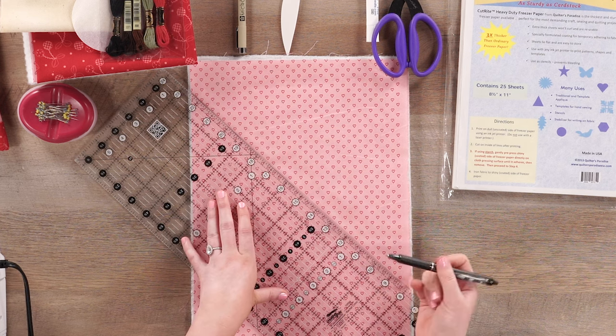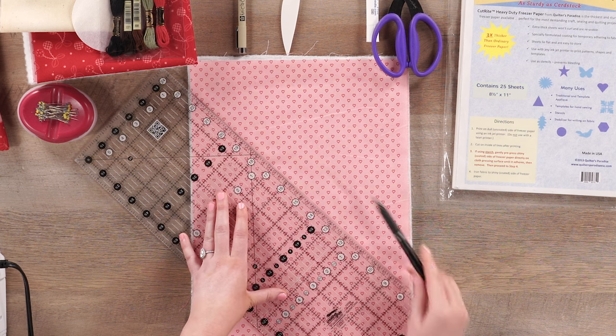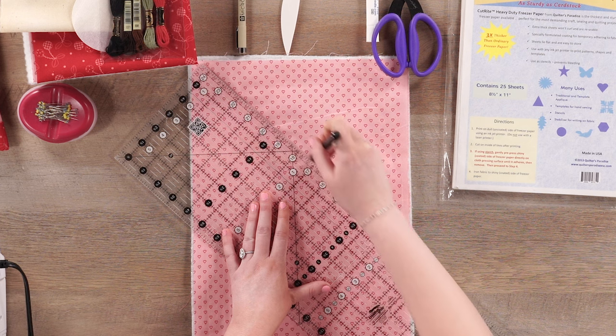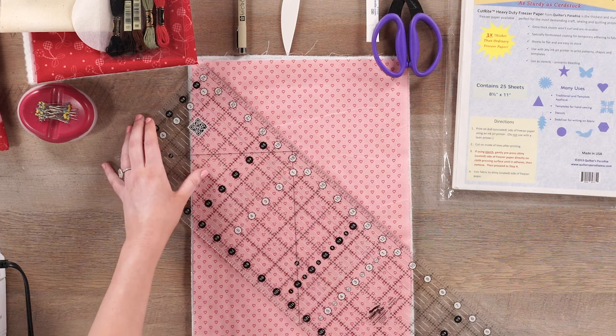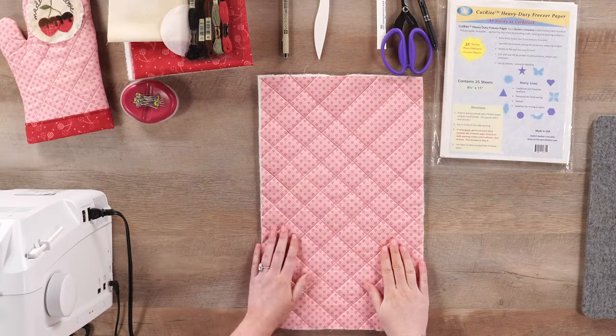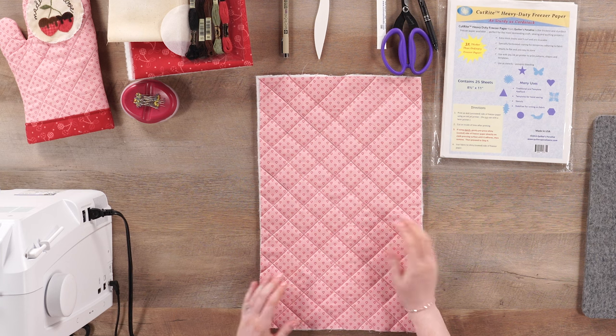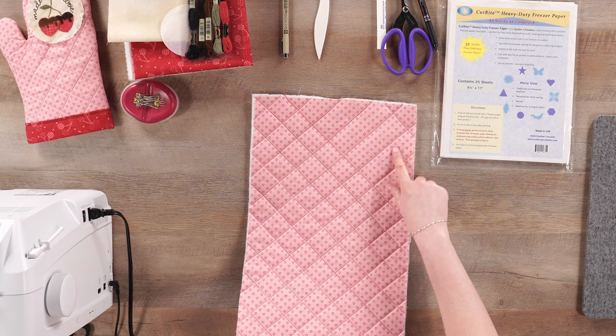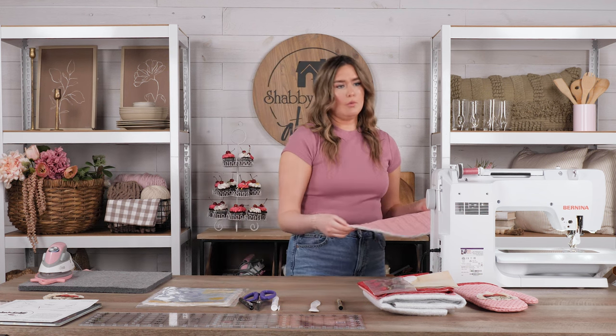I'm going to space my lines about every fourth row apart — one, two, three, four, draw a line right there — and continue that in both directions to create those diamond shapes. We have gone ahead and traced our lines and quilted most of them. When quilting on my sewing machine, I'm using a slightly larger stitch length — set to about a four — which I feel gives an overall nicer finish. You can play around with your sewing machine and see what you like best. Today I'm sewing on my Bernina 770 QE — it's an awesome sewing machine.